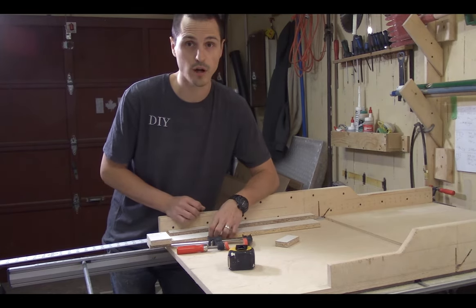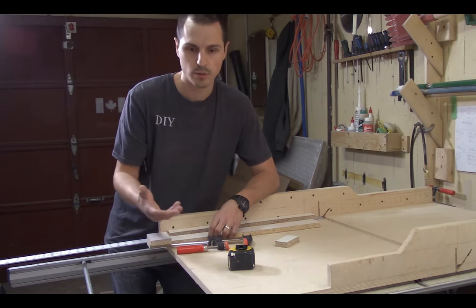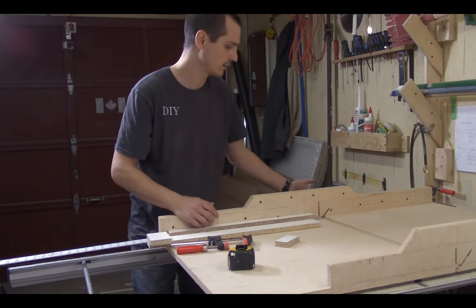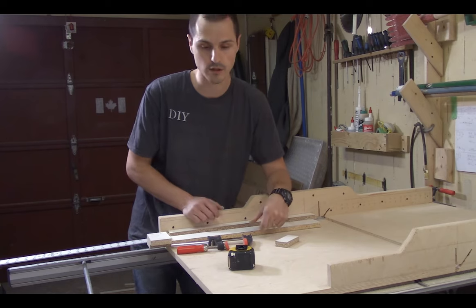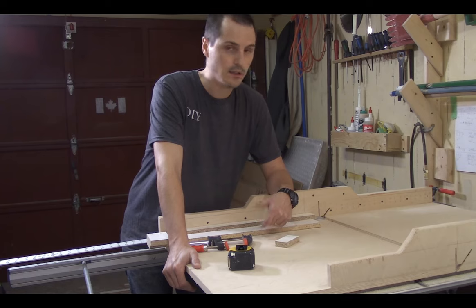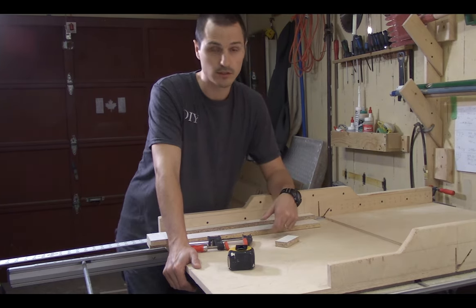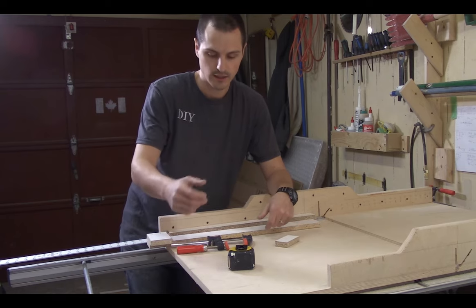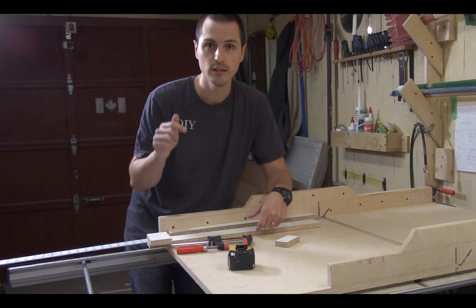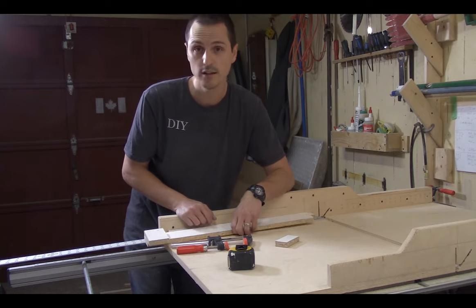The crosscut sled is really essential in the shop — I use mine all the time. If you're in a garage, the slab can get a bit moist, so I keep my crosscut sled on some blocks on the floor when it's not on the table, just to keep moisture out and prevent warping. Take care of it, keep it dry, and it'll take care of you. It'll save you a lot of time in the shop — well worth the couple hours it took to make. If you liked the video, please leave a thumbs up and don't forget to subscribe to the channel.